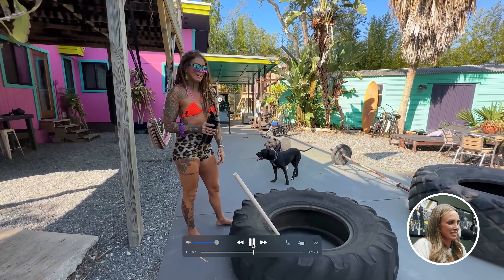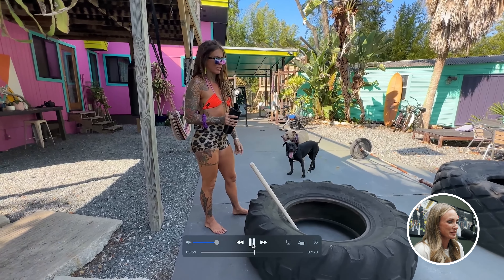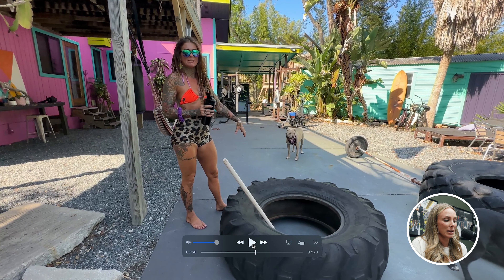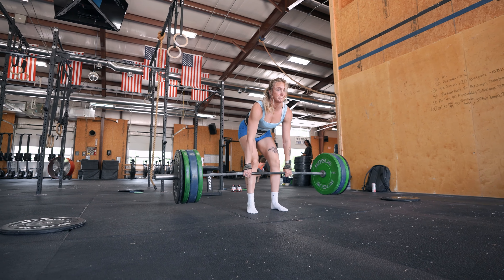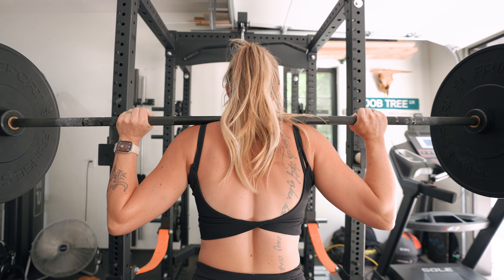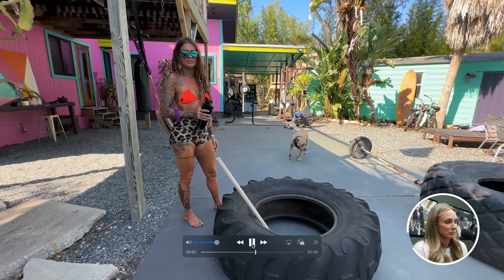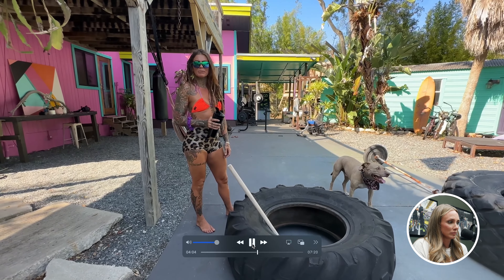I am barefoot 99% of the time, whether here or at my shop. I just prefer that — it also helps to build ankle stability and helps with the knee. I would say I probably lift 95% of the time without shoes, maybe 100% now. I squat without shoes, I deadlift without shoes. Unless I'm doing some sort of high-intensity CrossFit piece, all my lifts are without shoes and I just feel so much more stable. Super hot and sweaty outside — I just prefer to be barefoot.